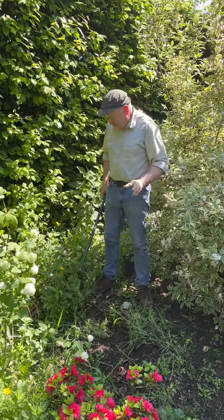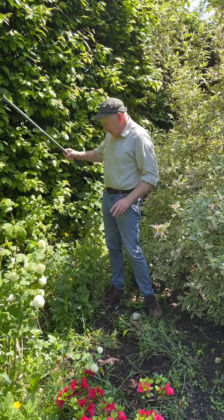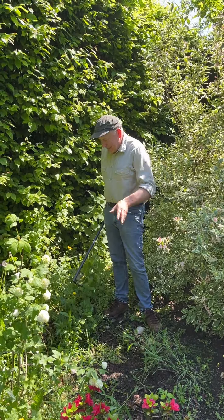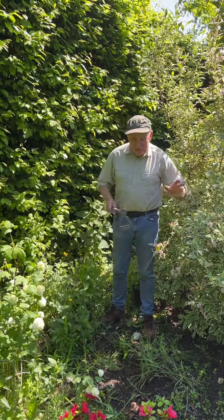But they're choked with weeds. This corner got away on us and it's underneath a hornbeam hedge, and we've all sorts of terrible weeds here — creeping buttercup, dandelion, and nettles. Everything we don't want.